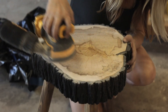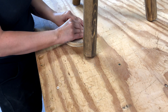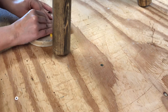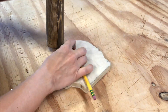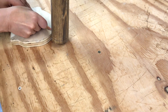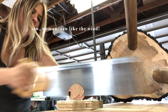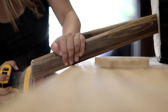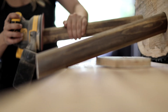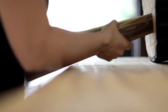I sanded the top once more for good measure to make sure it was really smooth, then moved on to leveling the legs and cutting them at the proper angle. I used a piece of scrap wood, laid my pencil flat against it, and used that as a guide to mark around the bottom of the legs. Angled legs are really tricky and my cuts are definitely not perfect, but after cutting each one with a handsaw and standing it up, I say it looks pretty darn good.